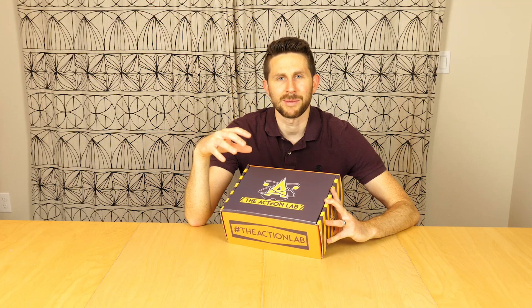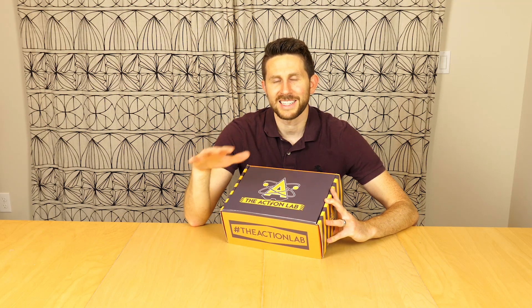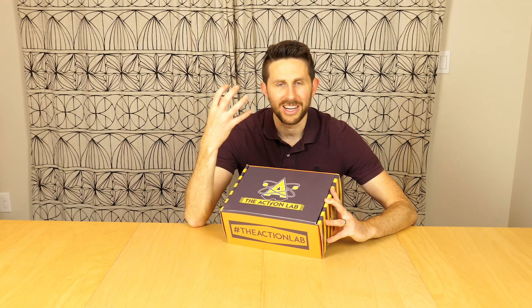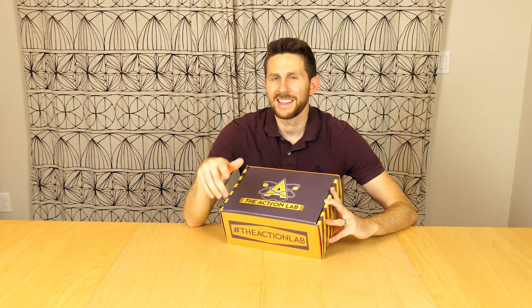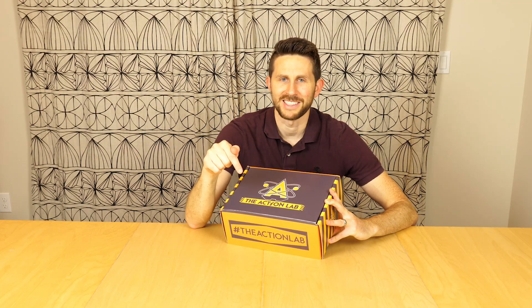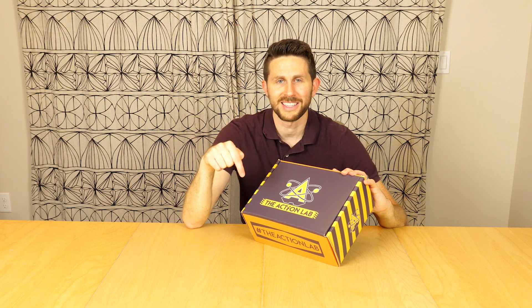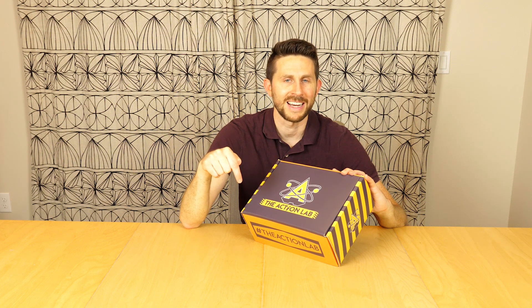Along with the experiments, you're also going to get cool Action Lab swag — t-shirts, lab equipment, goggles, stickers, anything that makes your house become an Action Lab. The first box is going to be available in limited quantity, so if you want the Action Lab box, click on the link in my description and sign up now. Click the link in the description to head over there right now and subscribe, then you can come back and watch my video.